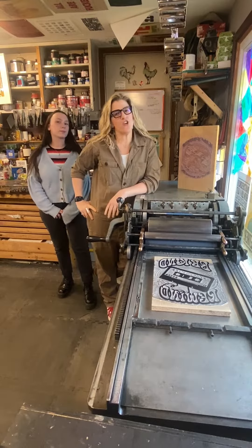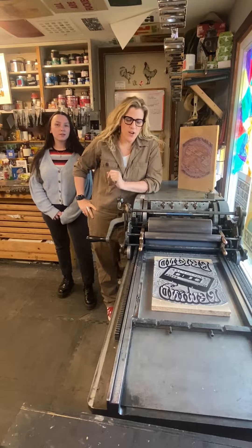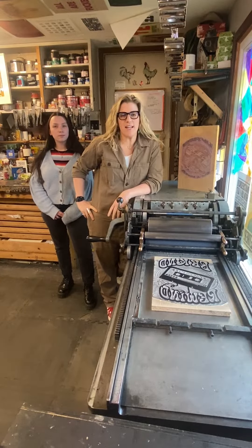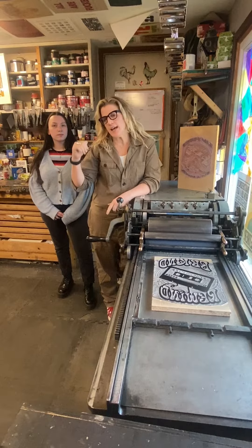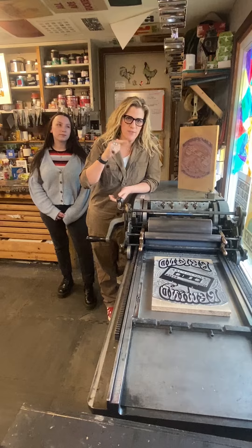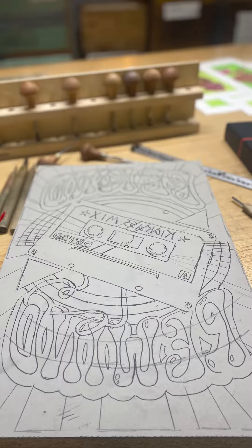Hey, welcome back to Did You Know, volume 5. Today you're gonna see a beginning-to-end reduction block poster — this is a reboot of a design I made about five years ago, this time teaming up with this badass Hallie Holtz, current and about-to-leave intern. We're gonna kill it, so tune in and check it out.